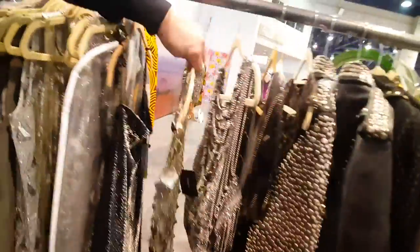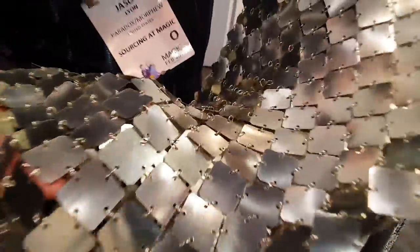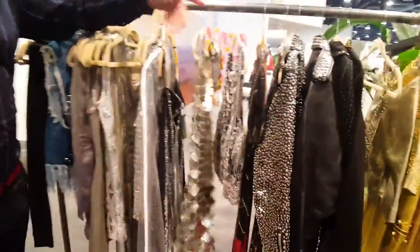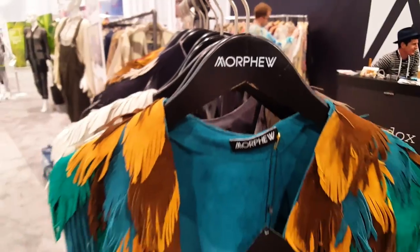This is a Paco Le Bon from the 60s, just an original 60s piece. This is all plastic discs with a chain link — space-age fashion, I would say. But that's what we do. These pieces are 50 years old, but they're inspiring designers today. We are Morphew Concept, morphewconcept.com, and morphewconcept on Instagram.